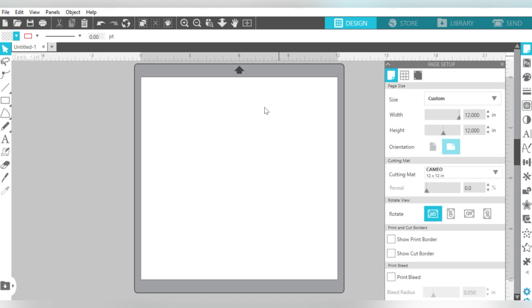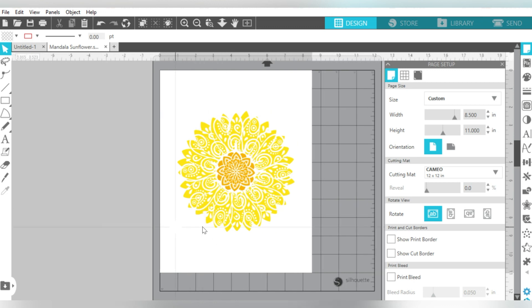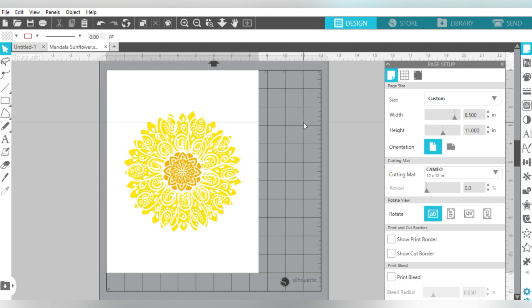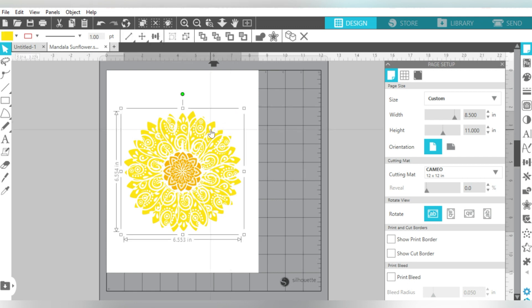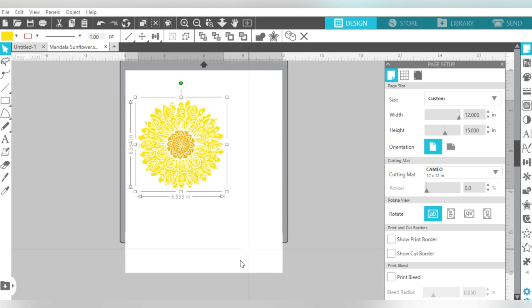So with the SVG file, I just double-clicked and it opened right here in a new tab in my Design Area. I'm using this for a full-size adult T-shirt — specifically for myself — so I want to make sure I'm sizing this appropriately and the design area is set up correctly. First, my vinyl that I'm cutting this from — I'm going to adjust my page size to match: 12 inches wide by 15 inches long. It automatically lets me know I'm using a 12-inch mat, so make sure you turn on the cut border.